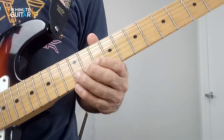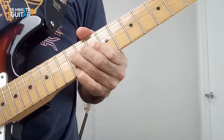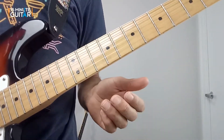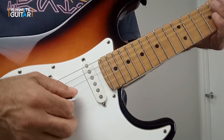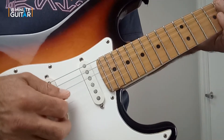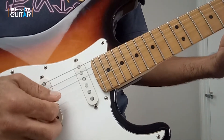Then we slide it up three frets and round it off with a little country rock thing. As well as the fretting hand being consistent, the picking hand is also being very consistent. The picking pattern here is down, down, up.